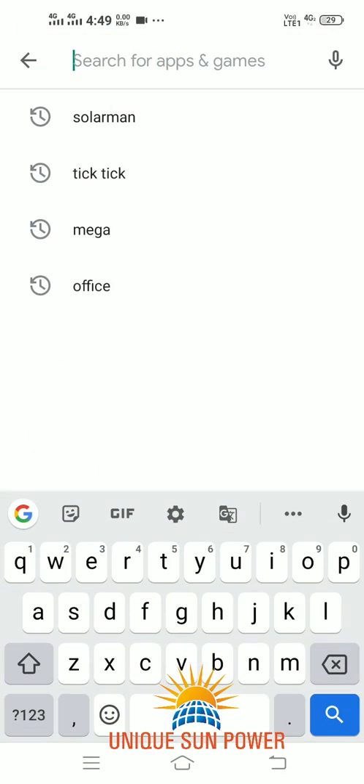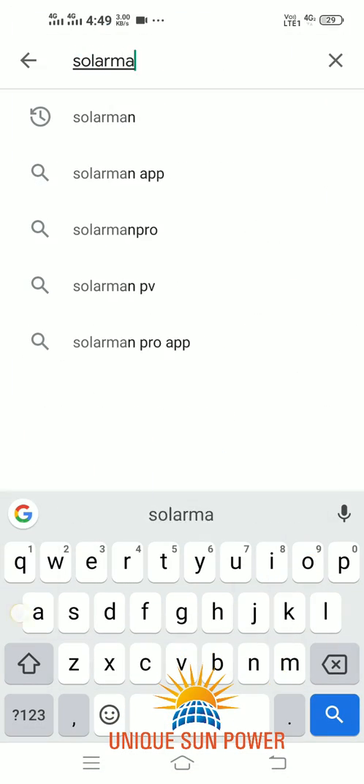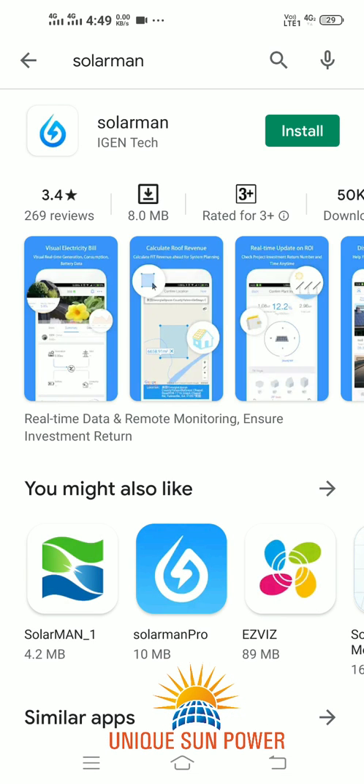Hello everyone, this is Piyushwarya from Unique Electricals. Today we will see how to connect our SOFAR Inverter Wi-Fi Logger to our home router.